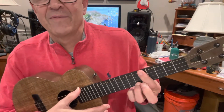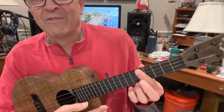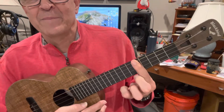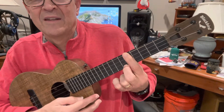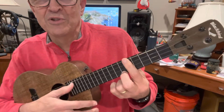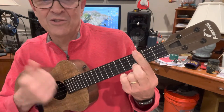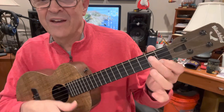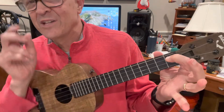Fifth fret — I use my third finger, you can use your second finger or whatever else. You've got a bar all the way across on the fifth fret, and you've got this top note, the note closest to the ground. Then G7, C7, F, A7. And that takes you back to the top.